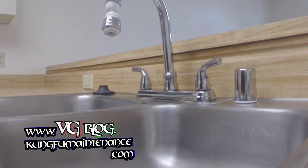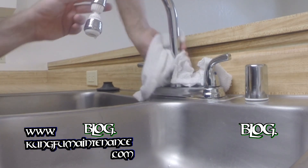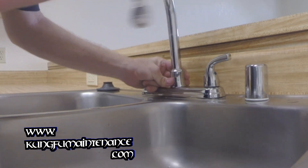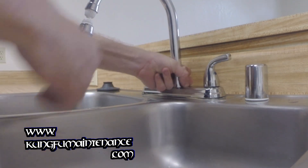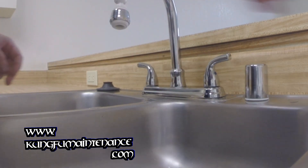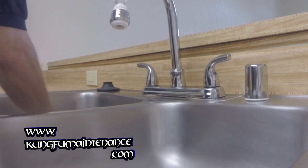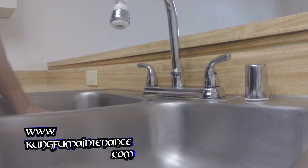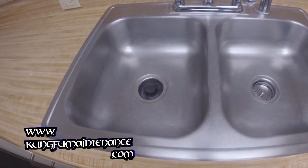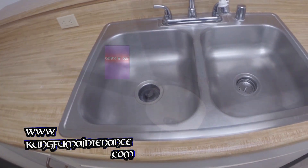Look how loose that is - let's make sure we tighten that down so we're not going to leak back there. Nice and tight now. All finished, nice and shiny, gleaming. So here's my sink after it's all finished, had a chance to dry - nice and polished up. Good to go.